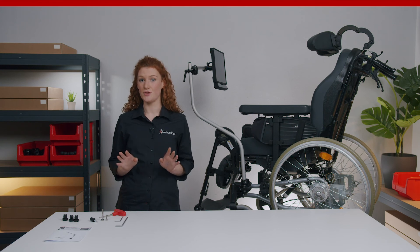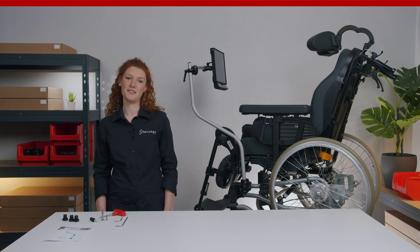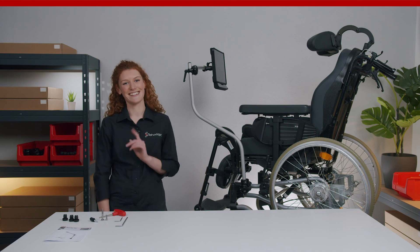Also, never adjust or remove the components with the AAC device attached. And that's pretty much it — what you need to know about the curved wheelchair mounts. I really hope you enjoyed this episode of Monty Made Easy. Thanks a lot for watching and see you next time.